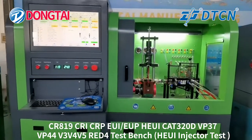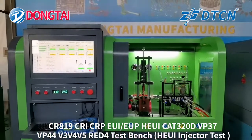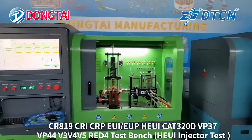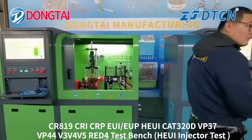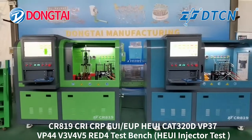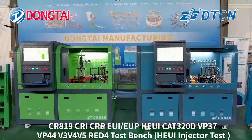This is the three independent workstation HEU injector testing. These two test benches test the injector at the same time.